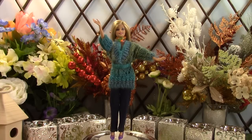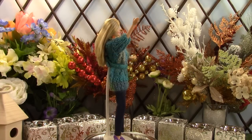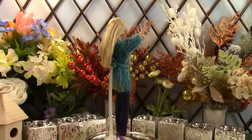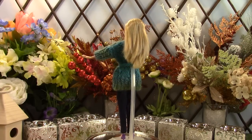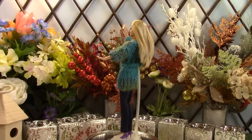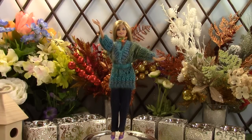Barbie is wearing a mixed cyan and green hooded jacket with jeans. We used a yarn with a mix of cyan and green in it. Her jacket doesn't have the hood, to add a little variation. The jacket has a simple but subtle V-shaped pattern embedded in it.